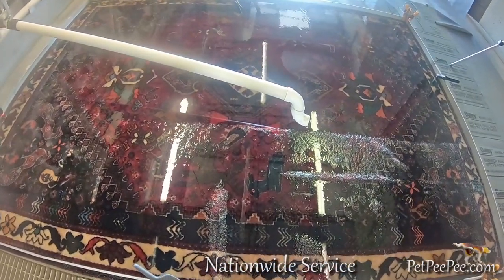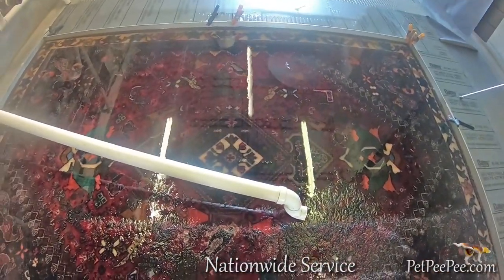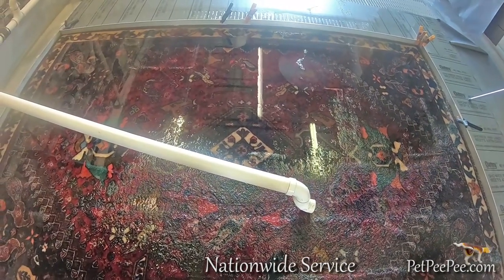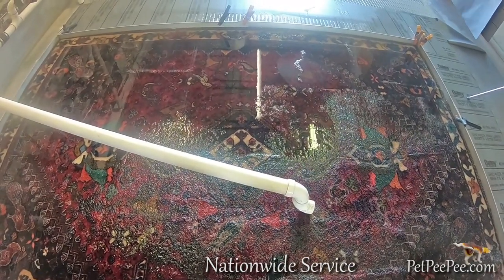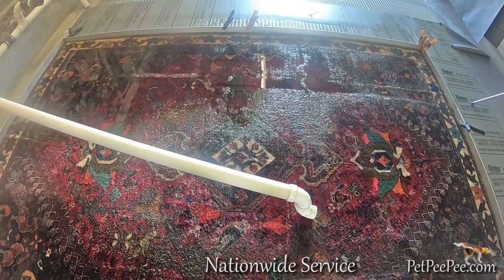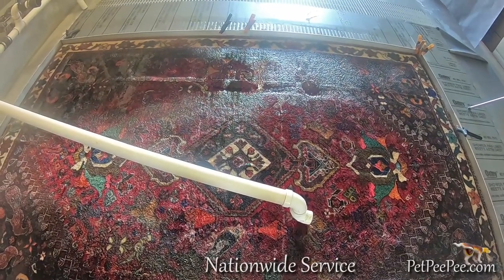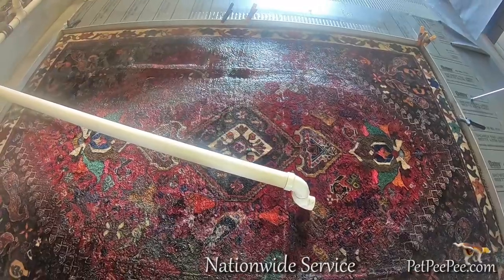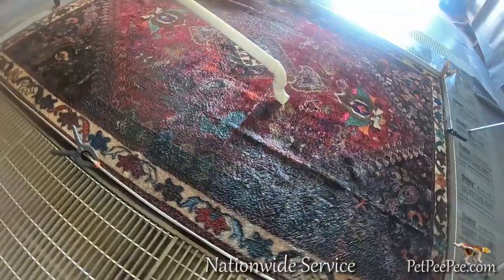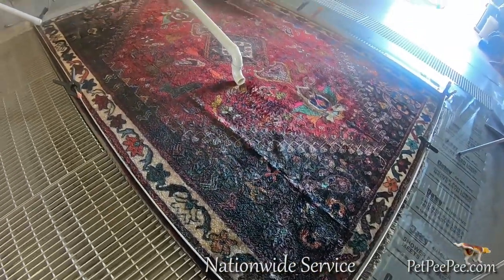This will ensure the color will never bleed. And because we wash the rug through the fiber — we wash the foundation of the rug from the top to the bottom — we guarantee in writing the complete removal of urine crystals. And because we use an odor-free cleaning product from the Dead Sea, we never deposit any unpleasant smell into the rug.